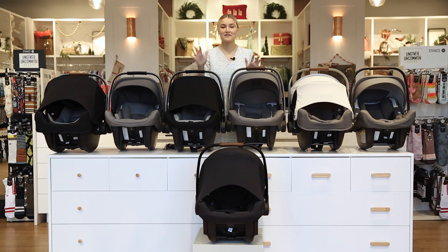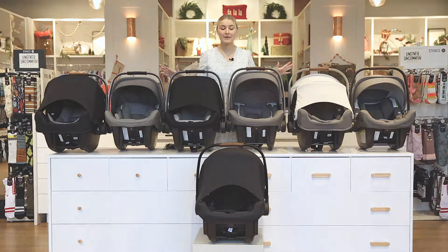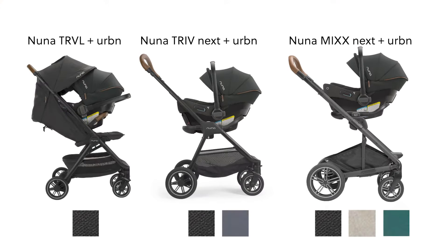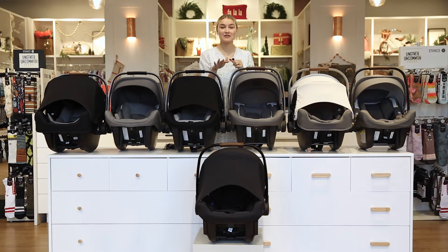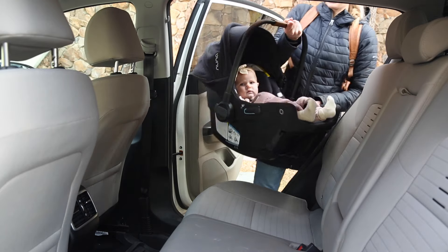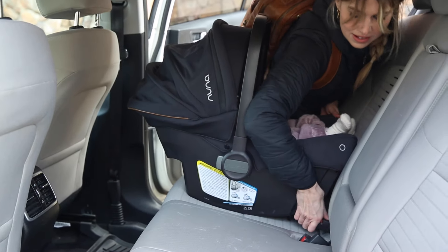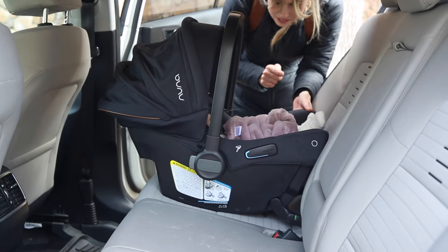First off, we have the new Nuna Pipa Urban, and this is very unique from a lot of the other Pipas. It only comes in travel systems — you can only get it with the Mixx Next, the Triv, and the travel stroller from Nuna. It's also unique because it doesn't come with a base. Instead, it has the Pipa Fix steel-reinforced rigid latch system, so the latches are on the actual car seat itself, making it really easy to put into your car.